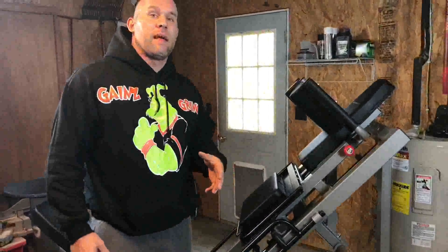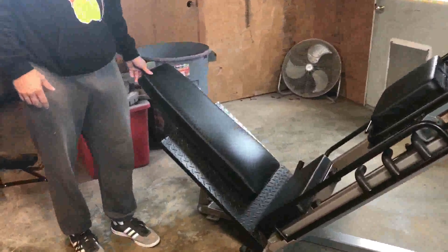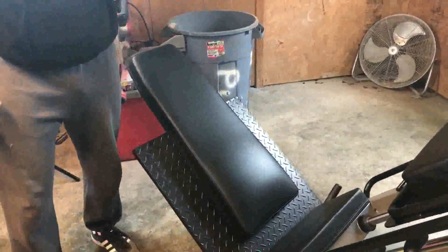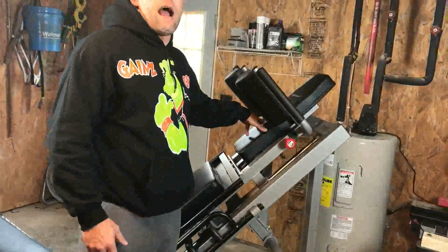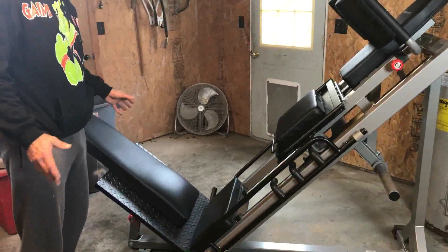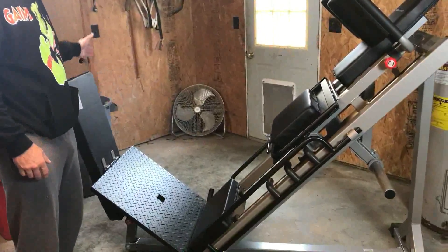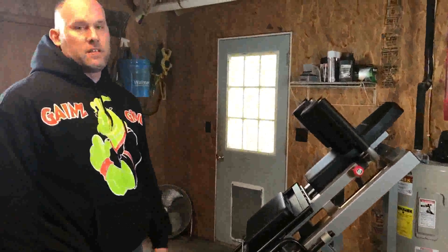Another thing I like about this machine is the backrest design. On a lot of machines, the backrest for leg press has to be taken off and moved to a different position for hack squats. Anytime I have to move something on and off like that, it's probably going to cause wear — likely a tear in the upholstery. The fact that these pads are stationary — I just flip them out of the way for hack squats or calf raises but they still stay on the machine — I really liked that feature.